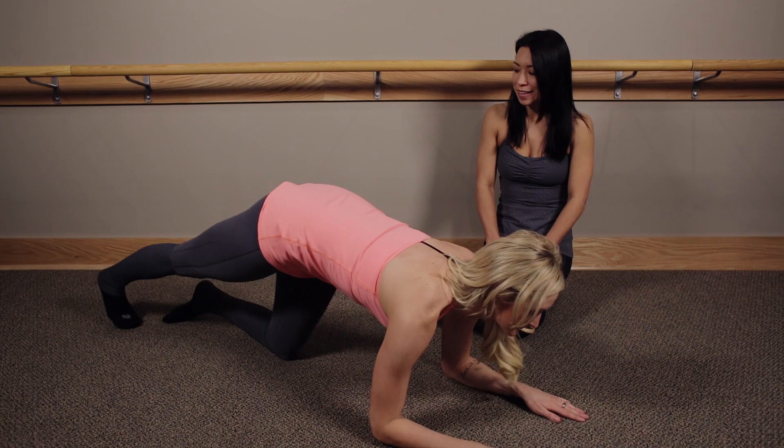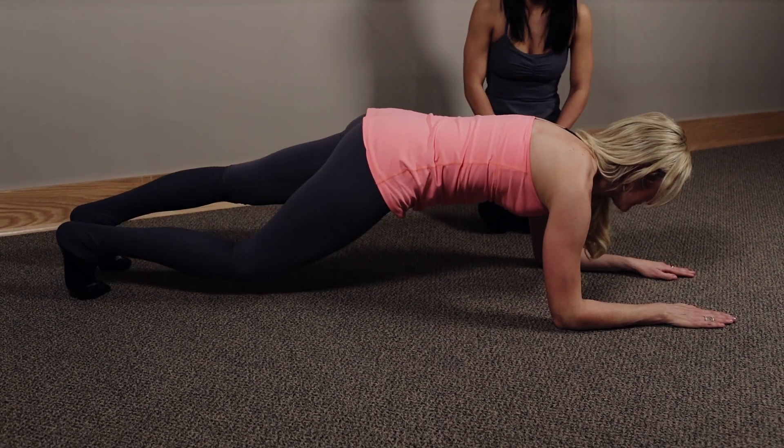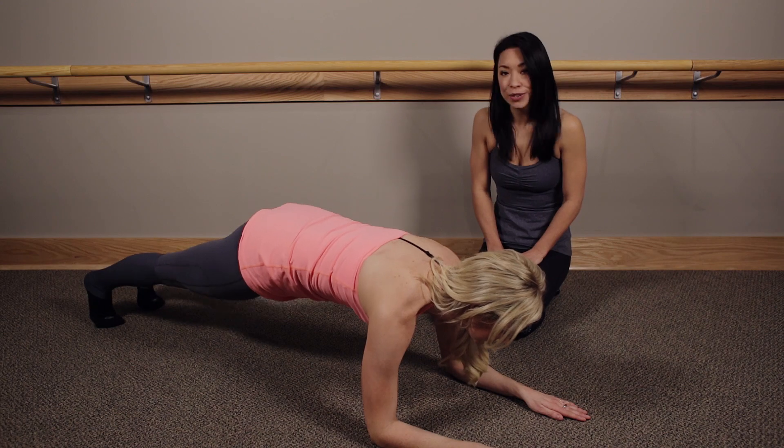Come down to your forearm plank position. Feet parallel, hip width apart. Start to alternate bends in the knees. One minute here, and then hold your legs straight.